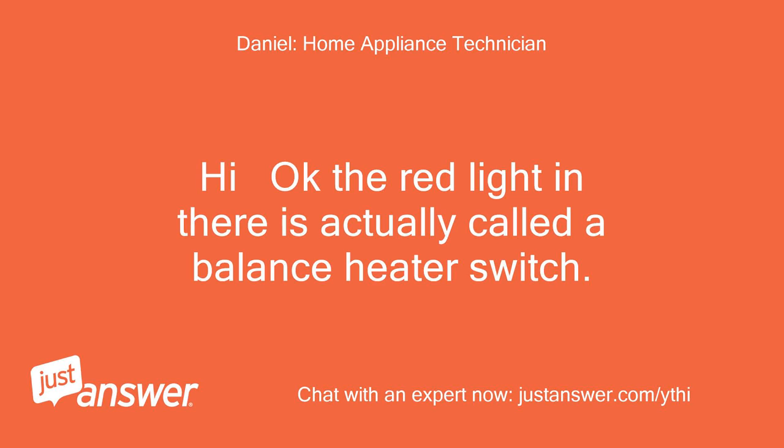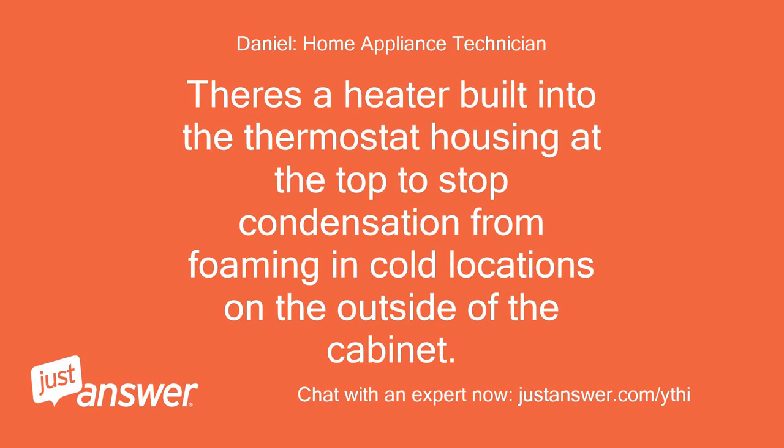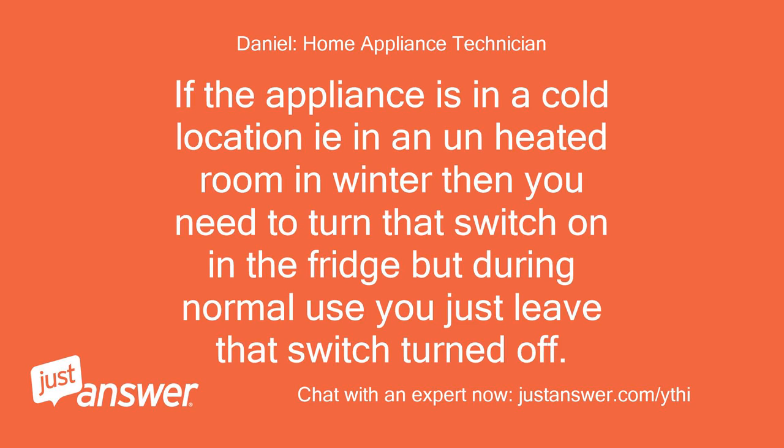The red light in there is actually called a balance heater switch. There's a heater built into the thermostat housing at the top to stop condensation from forming on the outside of the cabinet. If the appliance is in a cold location, such as an unheated room in winter, then you need to turn that switch on, but during normal use you just leave that switch turned off.